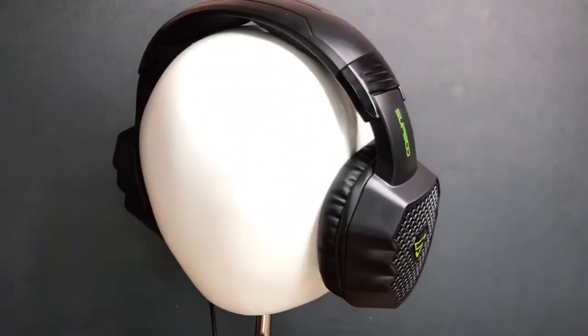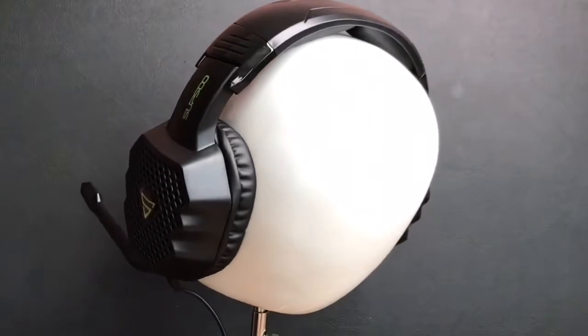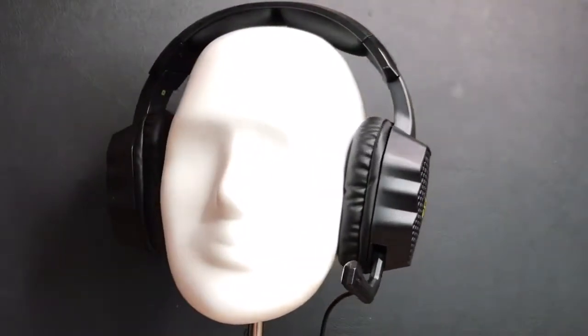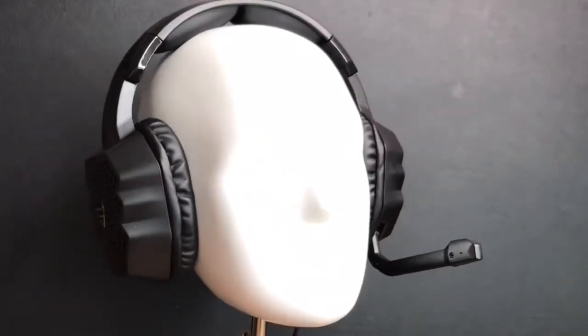Moving on to the noise cancelling — it was certainly very impressive, possibly due to the PU leather on the ear cups and how it pressed inwards toward the ears a fair bit, but not too much to make it uncomfortable. And it didn't overheat my ears too much either.